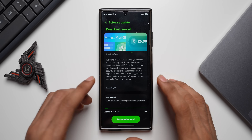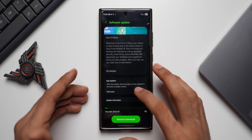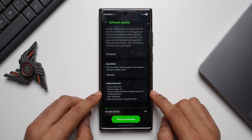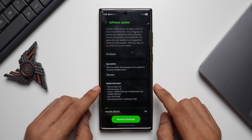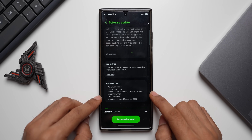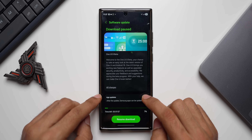Once that is done, go to Settings, tap on Software Update, tap on Download and Install, and you will get the update. The size is huge — 3181.18 MB. The version number is ZYHB and this comes with the September security patch level as well, which is important to note.